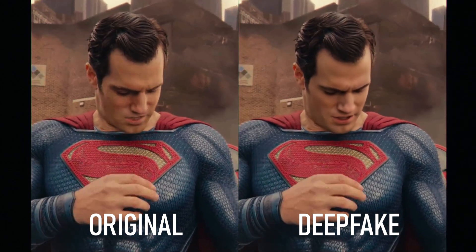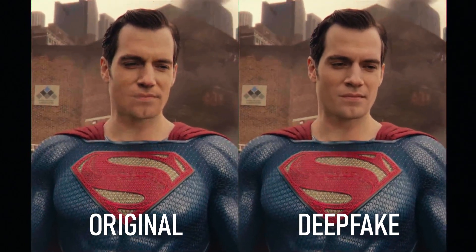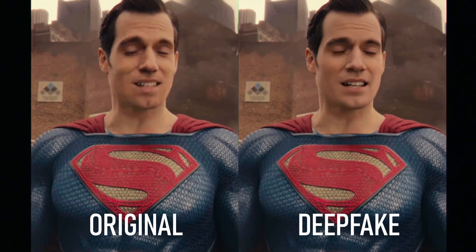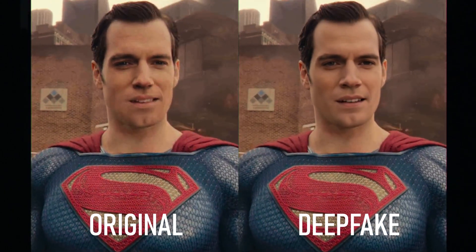Using deepfake technology, we've attempted to improve his mouth CGI and increase the clarity of the overall shot. The deepfake software we used was not available in 2017 when the film was released. Perhaps if it was, the filmmakers may have opted to ditch traditional CGI methods for this new machine-learning-driven software. Let us know what you think in the comments.